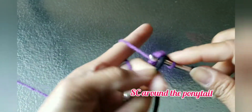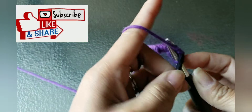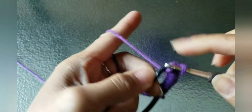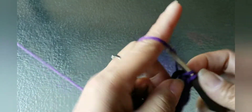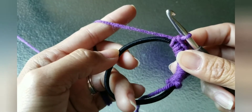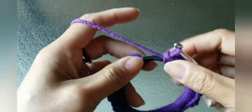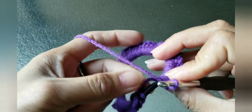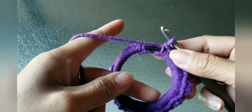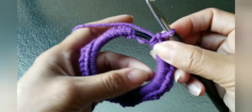Like I told you, it doesn't matter how many, so I don't count how many single crochets I do. Just do single crochet and cover the ponytail. I forgot to tell you at the beginning — the tail yarn that you used to tie on, you need to put it together while you're doing the single crochet, covering it with the yarn.